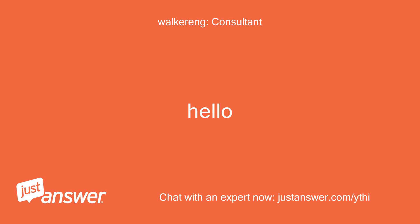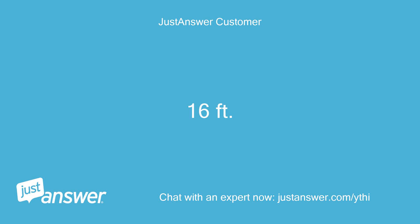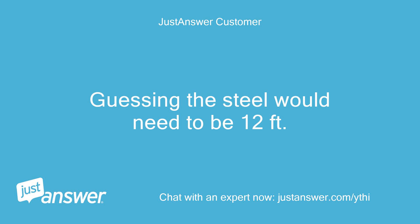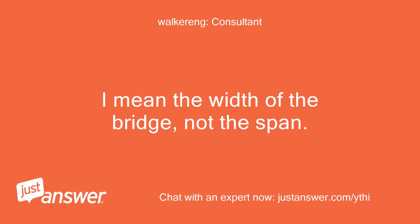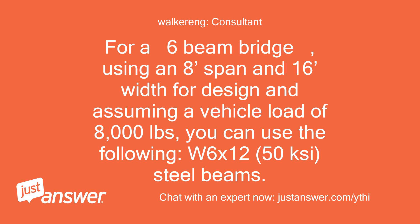Hello. How wide will the bridge be? 16 feet wide, spans 8 feet, sits on 2-feet-wide walls at the side of the creek. Guessing the steel would need to be 12 feet long. The width of the bridge, not the span, would be 16 feet. For a 6-beam bridge, using an 8-foot span and 16-foot width for design and assuming a vehicle load of 8,000 pounds, you can use W6x12, 50 KSI steel beams.